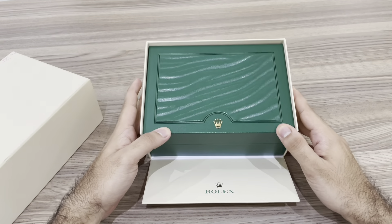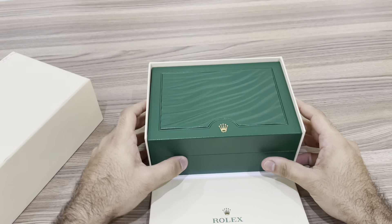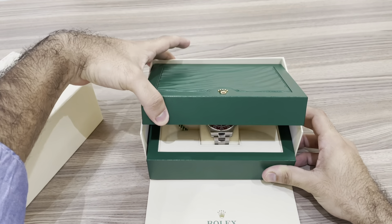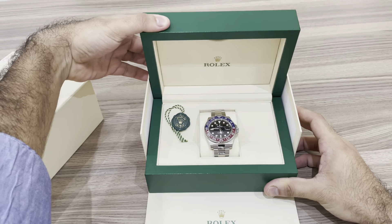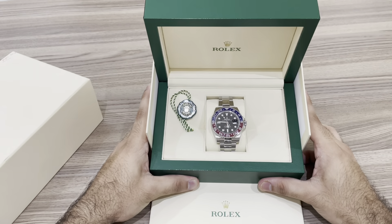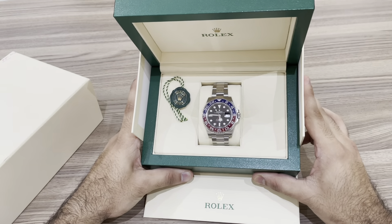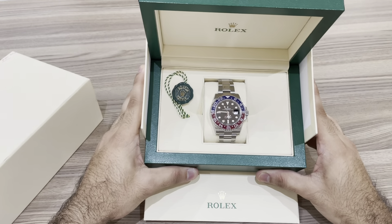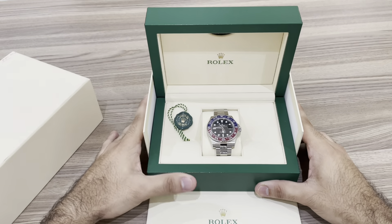Today I'm unboxing the 2021 Rolex GMT Master 2 in the oyster bracelet. This is the model that features a black dial and a two-tone color Cerachrom bezel named the Pepsi in red and blue, designed to show the time in two different time zones simultaneously during intercontinental flights. The GMT Master 2 has come to be recognized for its robustness and versatile appearance.